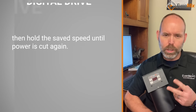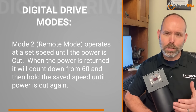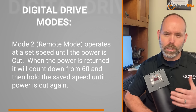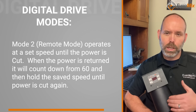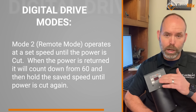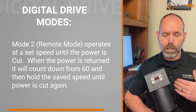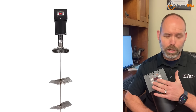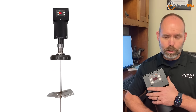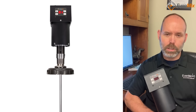Mode two is what we call a remote mode. It operates at the set speed until the power is cut. When the power is returned to the unit, it will count down from 60 and then it will go back to that speed — the saved speed it previously operated at — until the power is cut again. Effectively, you could put a light timer on it and control how long it runs, and it would go back to that speed each time.